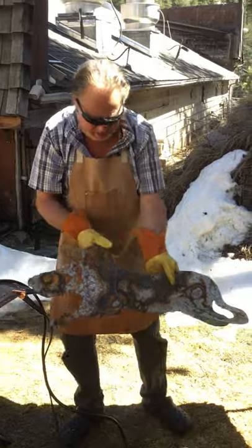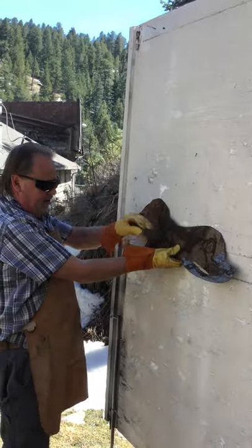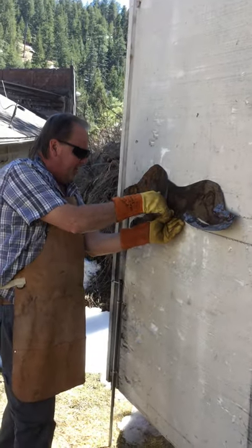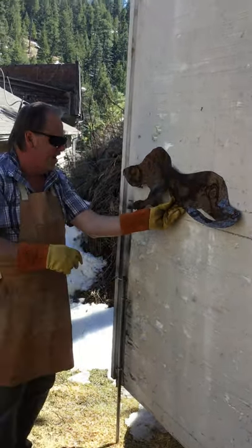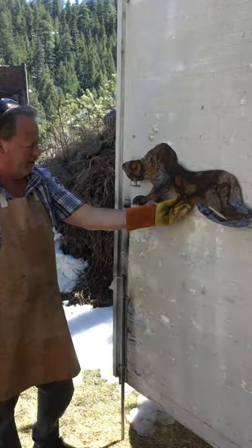Awesome. He's a basset hound. Take his tail here, and you can bend the metal too, can't you? That looks really good — that's just how we can cut metal.